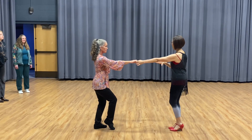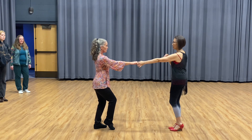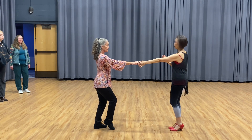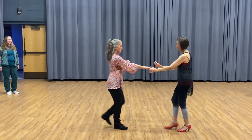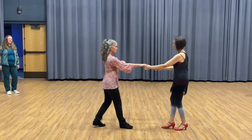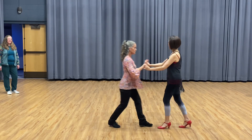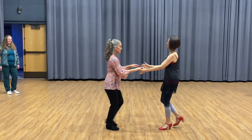So the ladies — slow down. Don't move until I pull you. If I don't pull you, don't move. Otherwise, your leaders lost the job. So we go one, two, three and four. Let's call the sugar push — close, then away. Then close, now away.